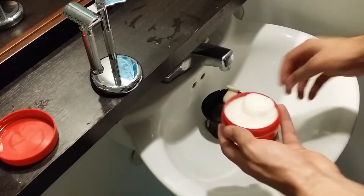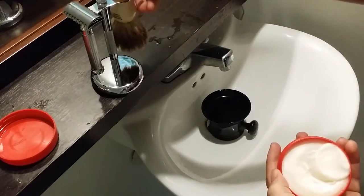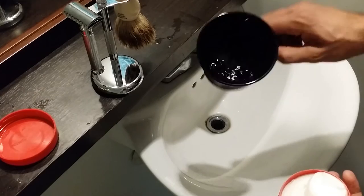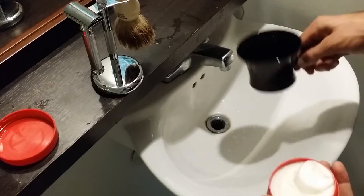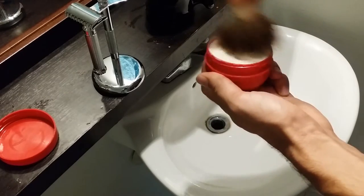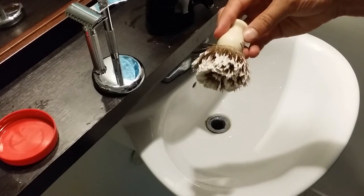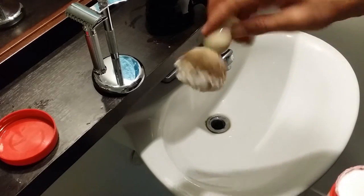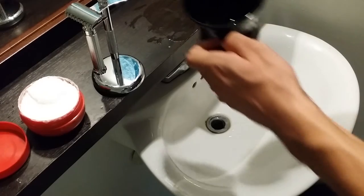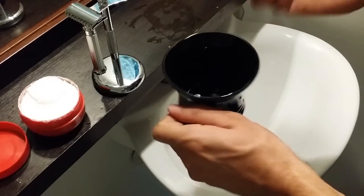I have my Edwin Jagger best badger brush and my Edwin Jagger porcelain shaving bowl, which I really love because the porcelain maintains a lot of the heat. I keep a little bit of water in the bowl, get most of the water out of the brush, and then start loading. I like this bowl because I get a nice grip on the handle and can control the lathering from both the brush and bowl side.